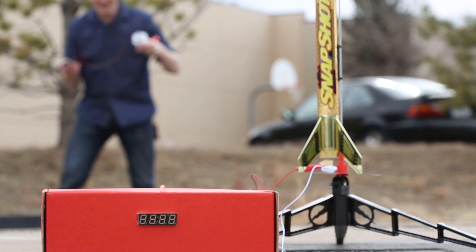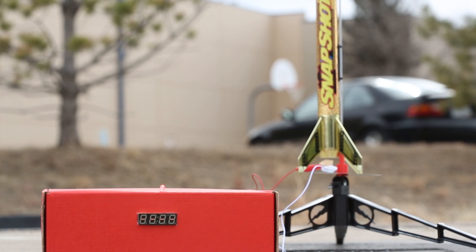There we go — we've initiated it. We get five blinks of the red LED and then we get our 10-second countdown. Nine, eight, seven, six, five, four, three, two, one — ignition.